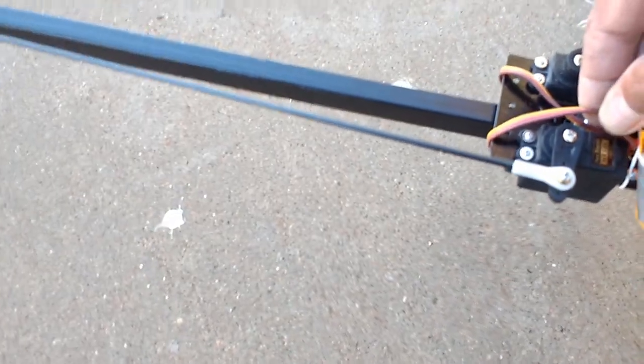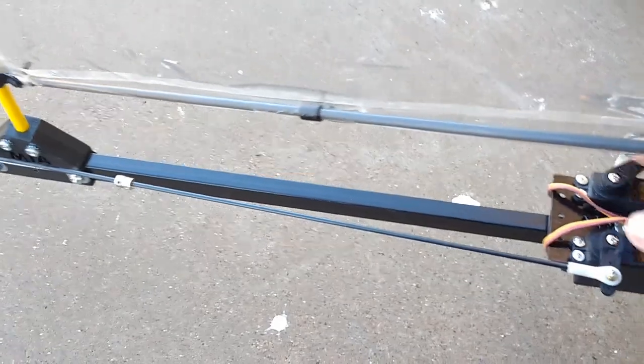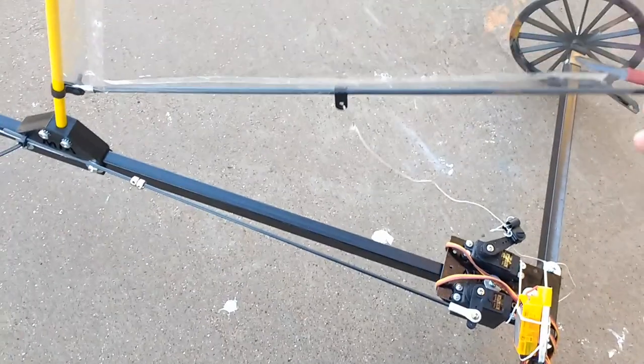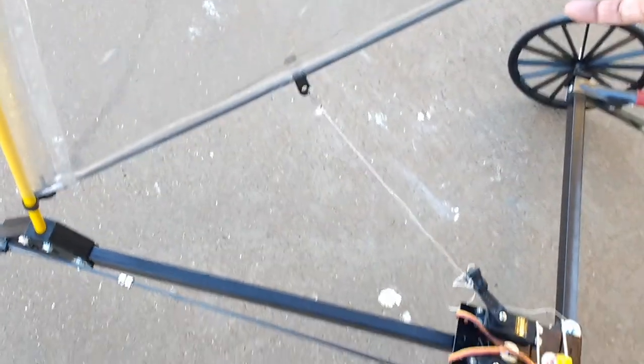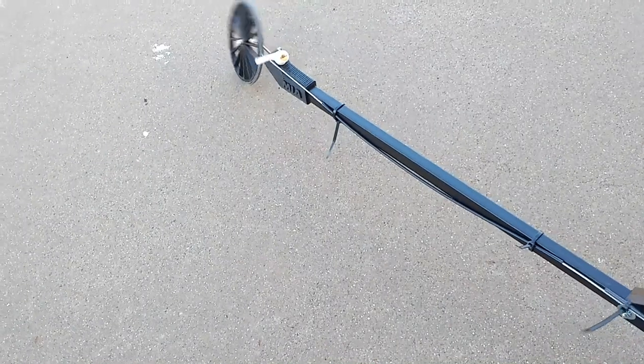The servos are Hextronics HX12K — standard size, pretty beefy servos. My sail control is just disarmed here. It opens up fully that much, and when it's closed it's about that much. When it's fully open, it opens up a little bit wider. All the wheels run on ball bearings.